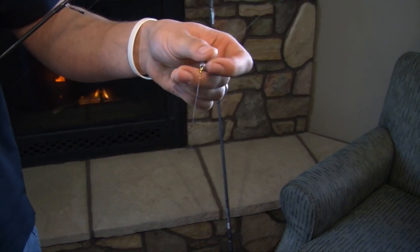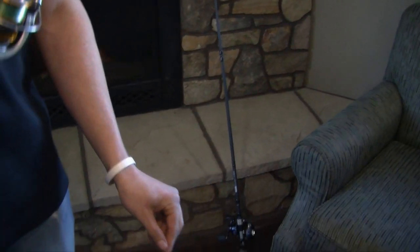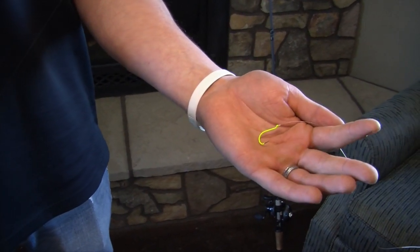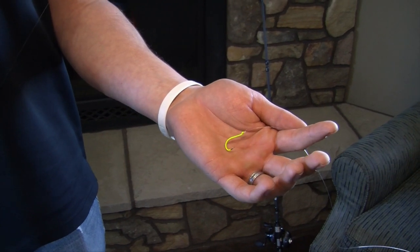Then you're going to add a barrel swivel, and anywhere from four to six feet of line — more or less depending on the situation — and then just tie a simple hook on the end. This is a size two hook, which would be used for a big red tail or any minnow.